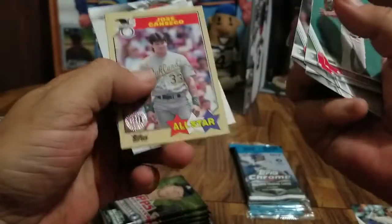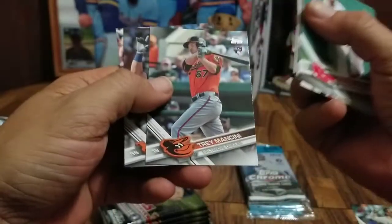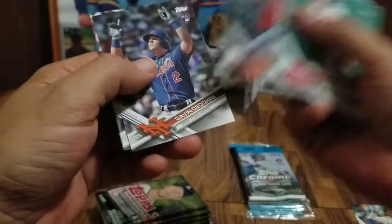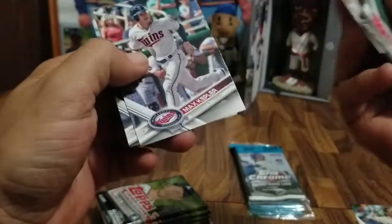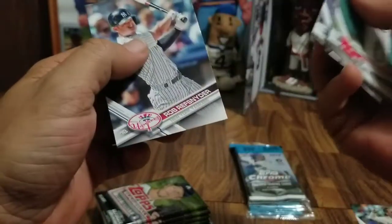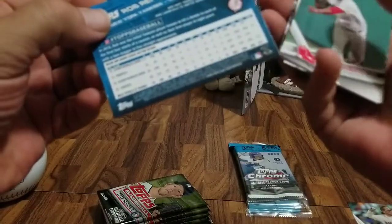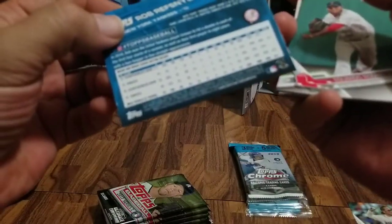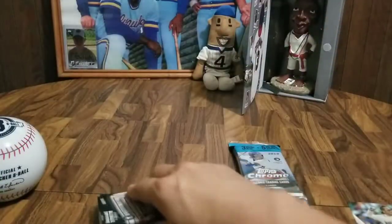Jose Canseco — Jose, can you see? And 1,500 career RBIs for Miguel Cabrera, triple crown winner. Trey Mancini rookie card. Gavin Cecchini rookie card. Max Kepler. And a Rob Refsnyder — never heard of him. Maybe he had a card before this because he doesn't have a rookie card designation, but I don't know. Let's carry on, next pack.